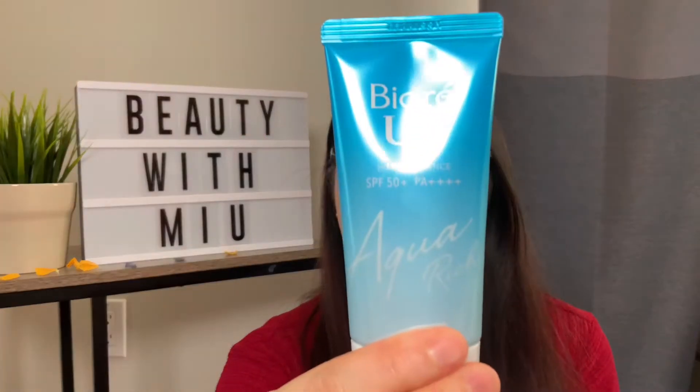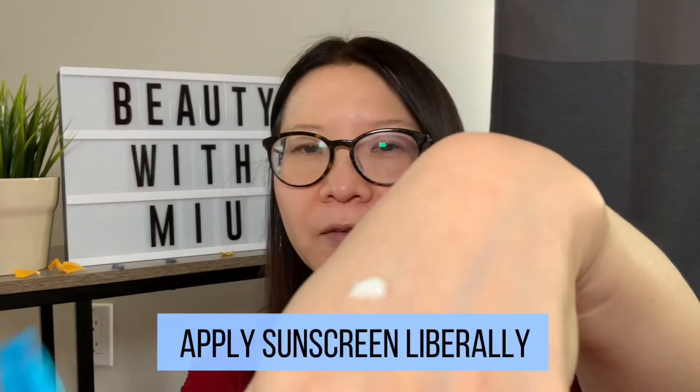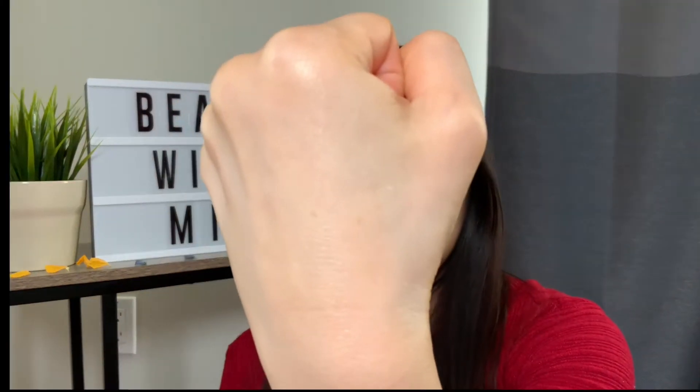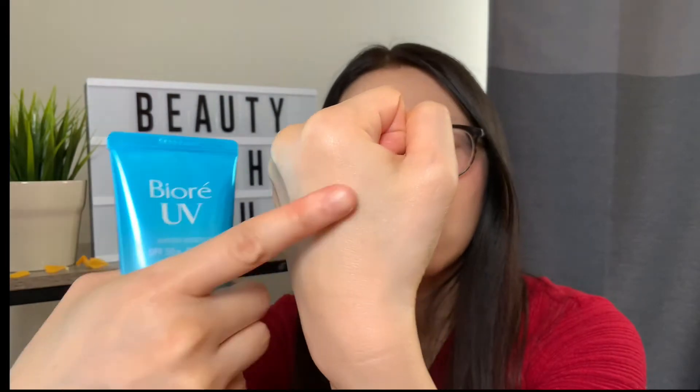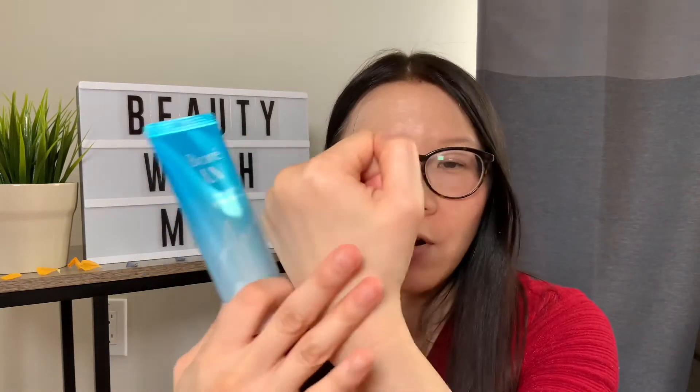It's actually quite a nice product. True to its name, it is quite watery, so you actually don't need a lot of the product in order to get it smoothed out over your face. But you do want to put an adequate amount on so that it covers all of your skin. There is not much of a white cast, as you can see. And it's not sticky — it's actually quite nice, feels like a moisturizer. So I can easily put this on and then apply other products on top and it'll feel quite comfortable.